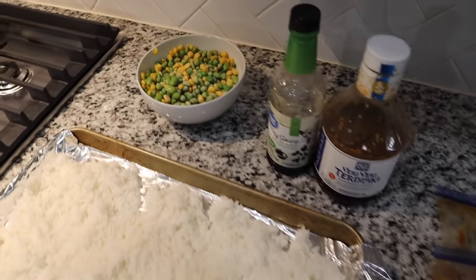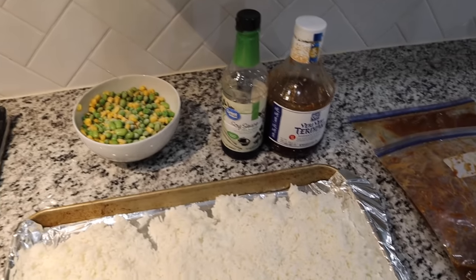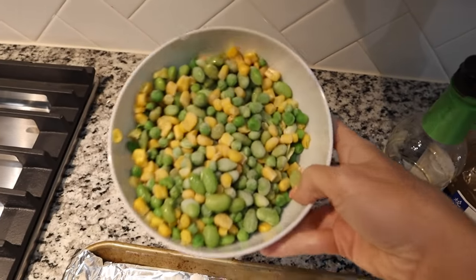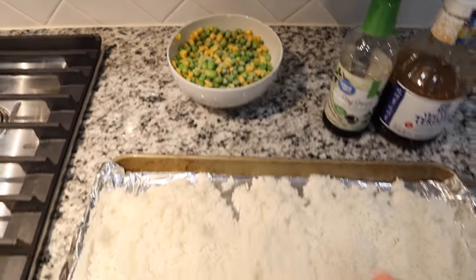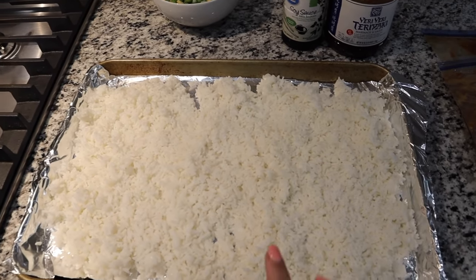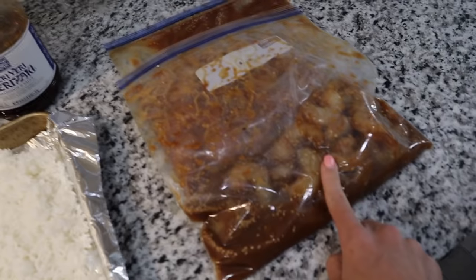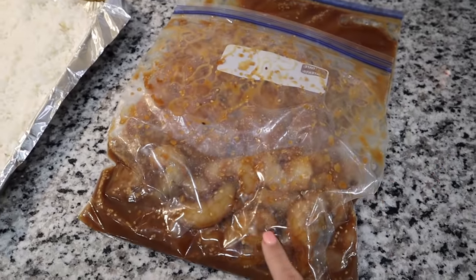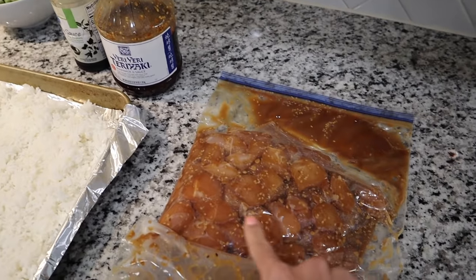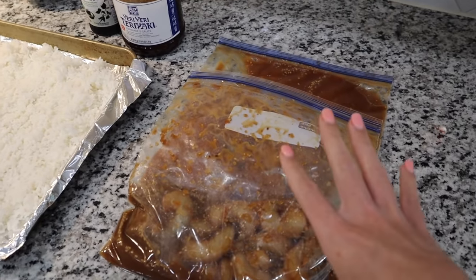This is going to be our first time attempting fried rice and chicken, kind of like a hibachi meal. The only thing I didn't get that I wish I got was some zucchini and onions to sauté, but I have some veggies for the rice — corn, edamame, and peas. I made some five-minute ready rice, about three cups, six servings, and put it on a baking sheet to dry. We have some shrimp that Frank's already peeled and de-veined, marinated in teriyaki sauce, and we did the same thing to some chicken tenderloins — both marinated for about three to four hours.